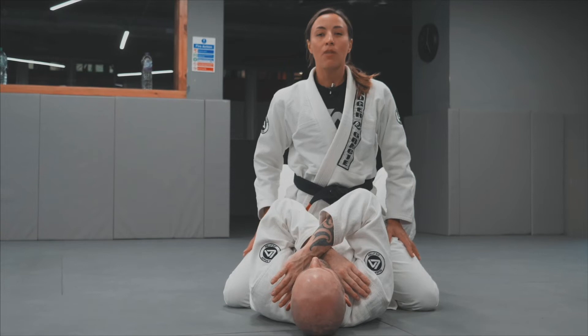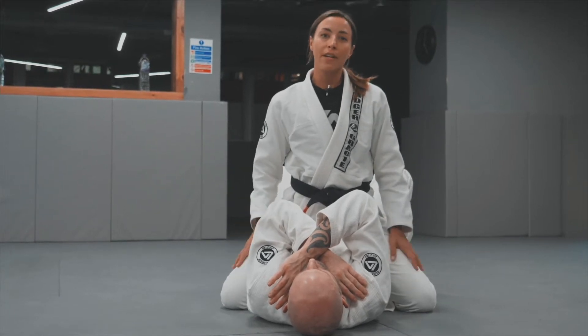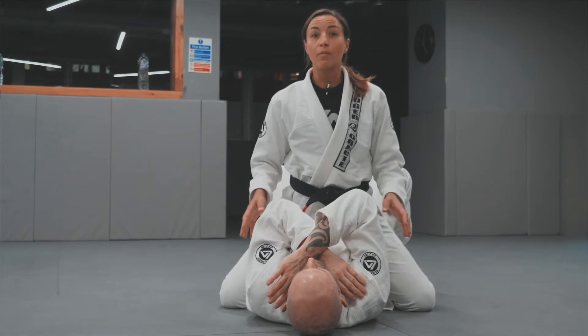Previously we've discussed three different cross lapel chokes from the close guard. This time I'm going to show you a very effective cross lapel choke from the mount position.